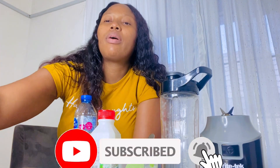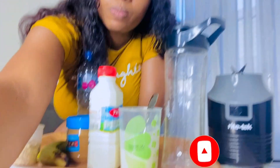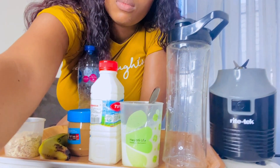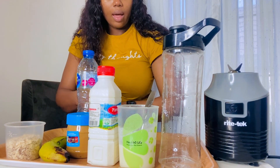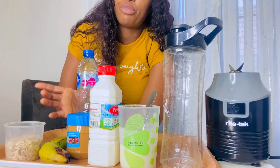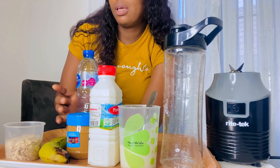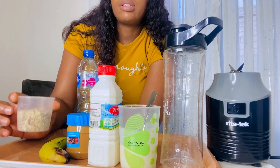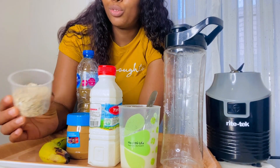I'm going to go straight to letting you in on the ingredients I have here, even though one is missing — and that actually can be skipped. As you can see, I have oats. You can use your Quaker Oats or any oats of your choice.